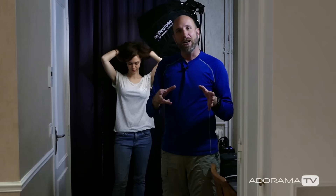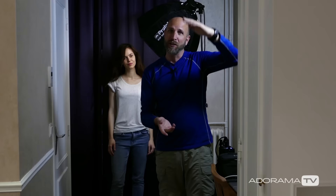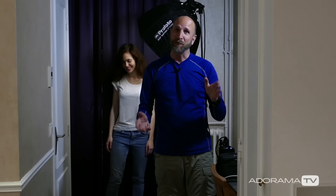We'll shoot some black and white, some color, and then maybe we'll take the softbox off and shoot with hard light as well. So that gives us a lot of options in a small space: hard light, soft light, really tight horizontal shots, larger vertical shots, color and black and white — all in this tiny space. So we're going to start shooting right now.